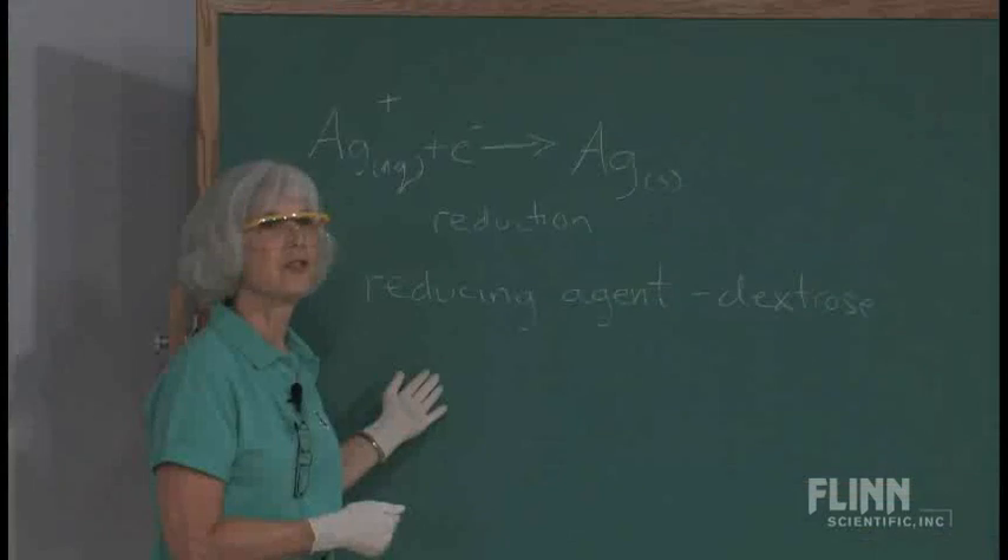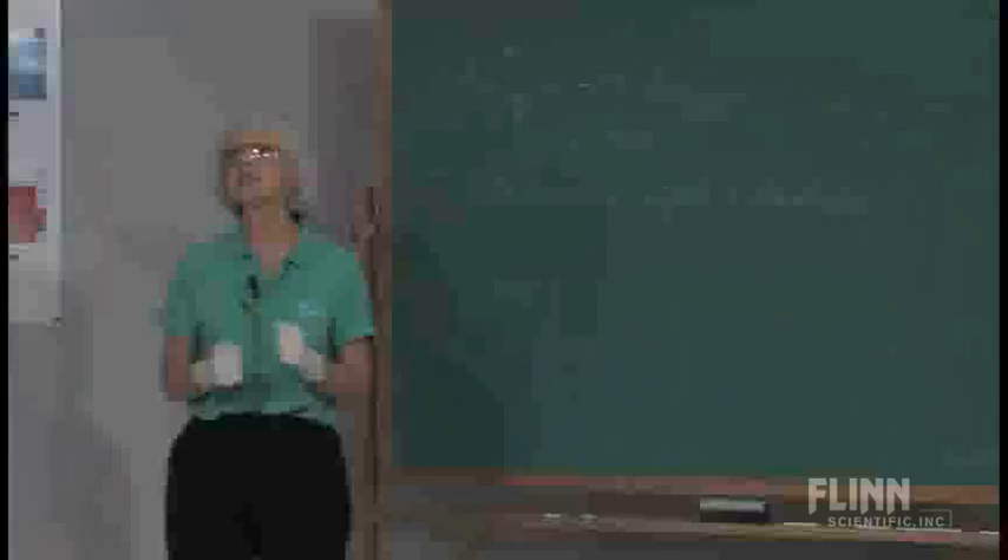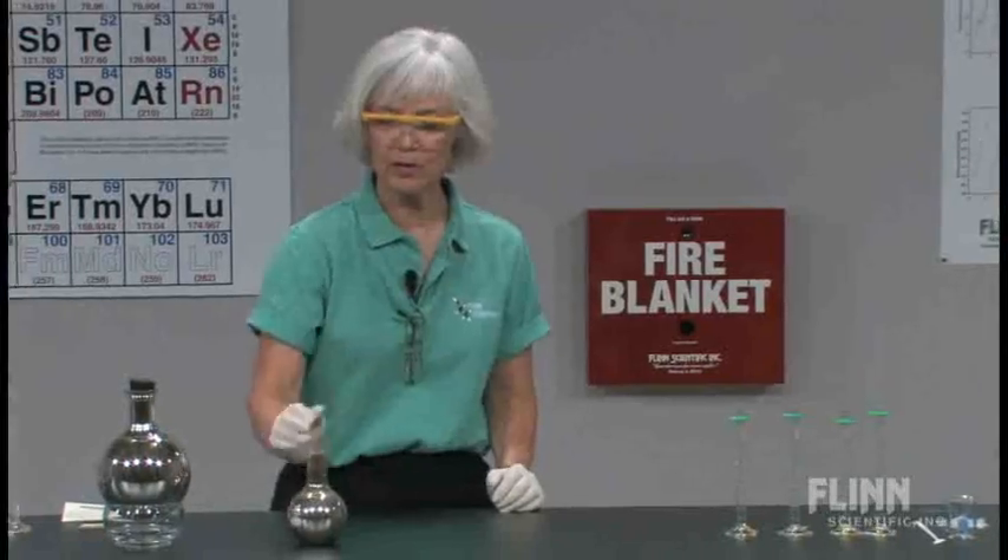Now, this is interesting to see in a round bottom flask, but you can also use a Florence flask and it works very nicely.